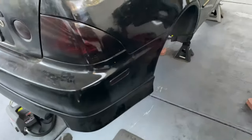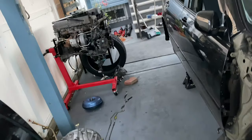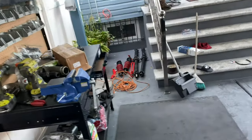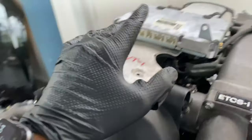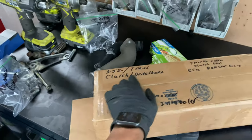Option number two is a one-piece custom driveshaft. I believe Drift Motion sells one, but I'm not sure of the exact price. This should work on the W55 and it does work on the W58. So throw that automatic one away and get the manual one. I can't see you just snapping a driveshaft on this even if you're pushing 400 or 500 horsepower — you'll probably snap an axle before you snap a driveshaft.